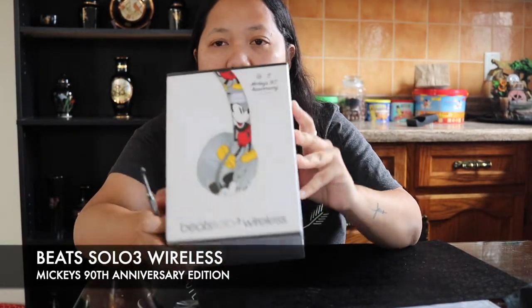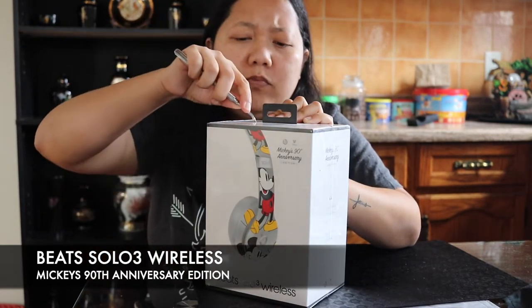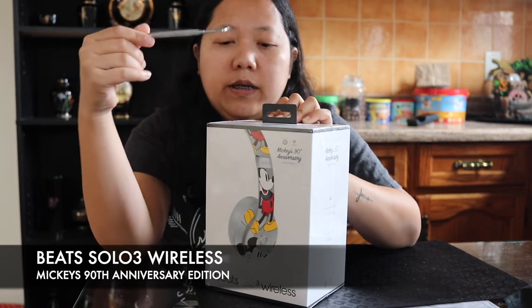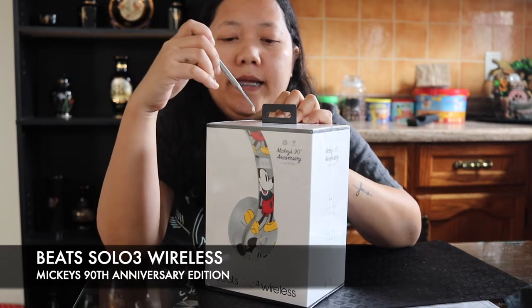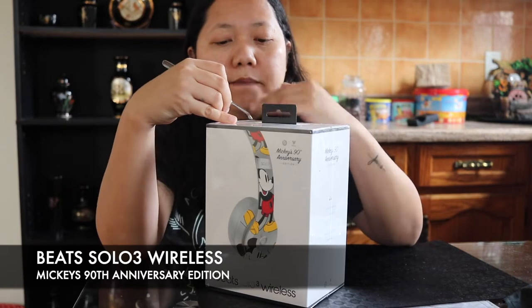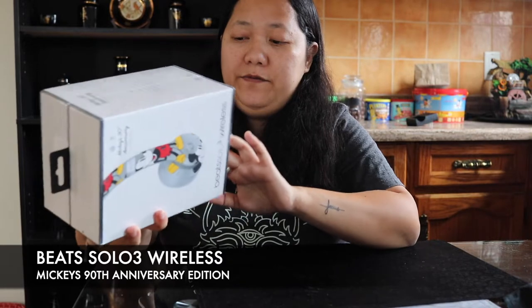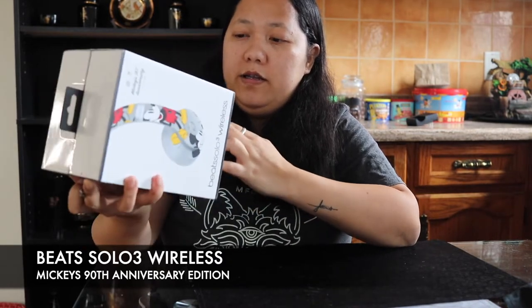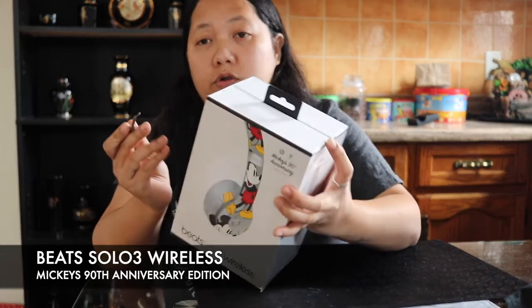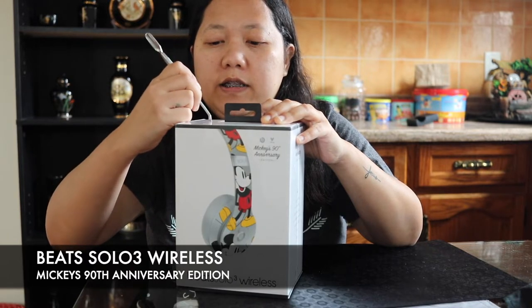I also have the green one of the same Beats Solo 3, which I bought because it's green. But this time this is the first one from any collab that I own, so let's go and unbox it.